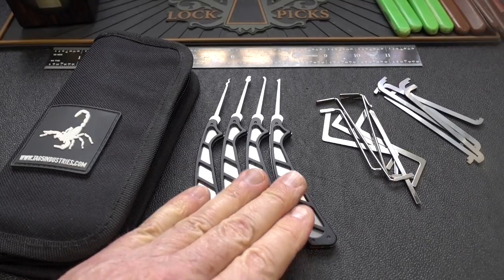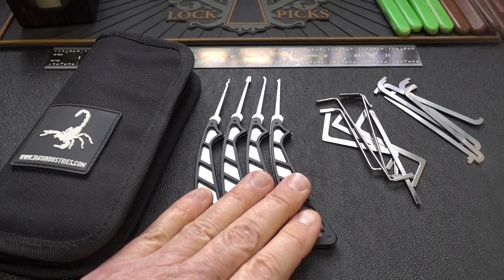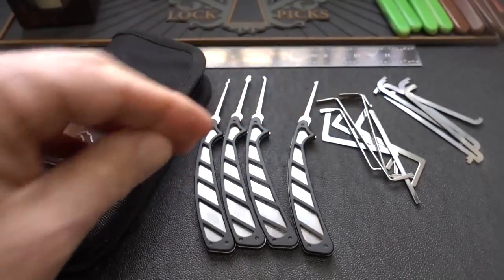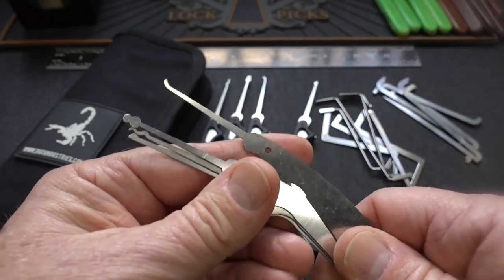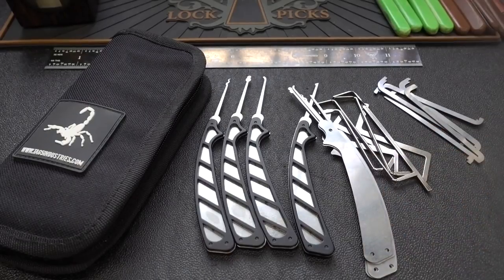If you're going to be practicing, even with these really tough full hard 24,000 picks, you're probably going to bend them. If you have to buy a new pick with the handle, it's $9.50. Or you can buy replacement picks — bare picks without handles — for only $4.50 on the website.